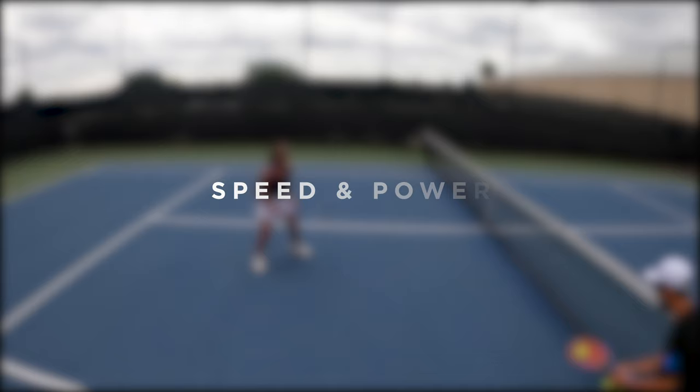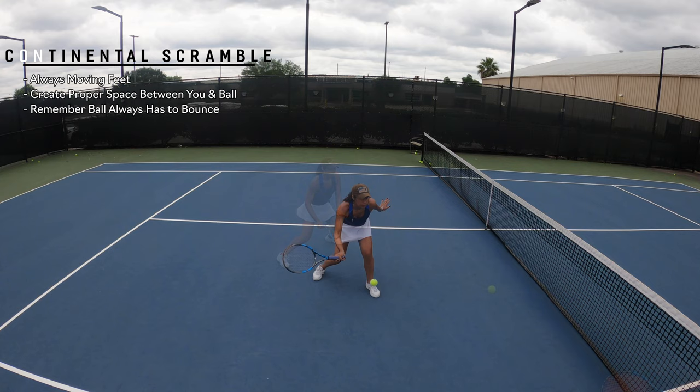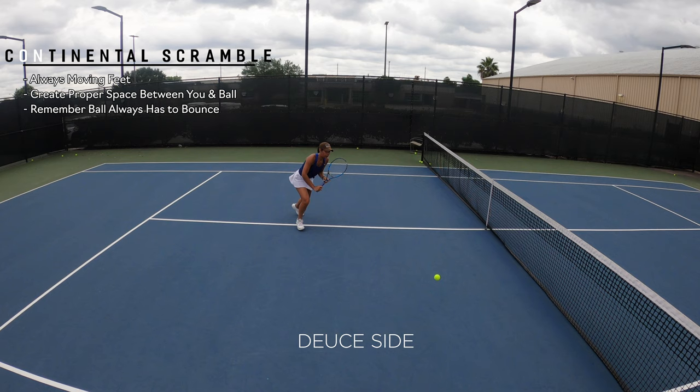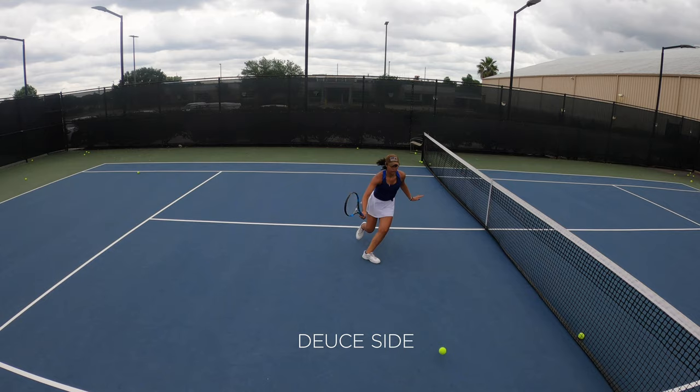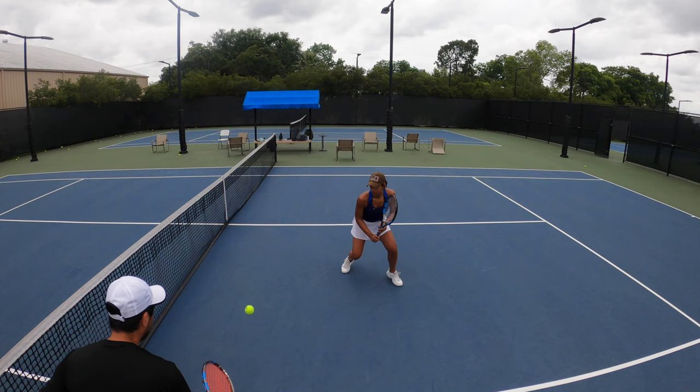For Continental Scramble, Jo's objective is to position herself behind the ball. The ball must bounce. She's only allowed to hit with the Continental grip and slice the ball. You can see she's moving really quick and the feeds are fast. We're going to do this from the deuce side — it's going to be fed from the ad side, and we're also going to feed it from the other side of the net. We usually like to do these exercises with sets between 8 and 12 balls so that the intensity stays extremely high.